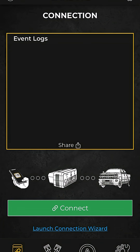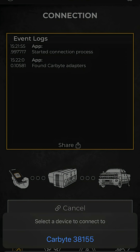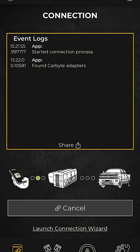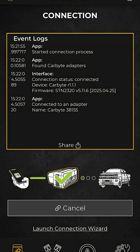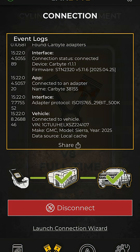So we launch the Carbite app — it goes ahead and launches. What it does is it launches your Bluetooth, comes up on your phone, and you have to choose the Carbite option. Once it's fully connected, you see the green check marks across the board, it gives you your vehicle VIN and all that stuff. Then it's connected.